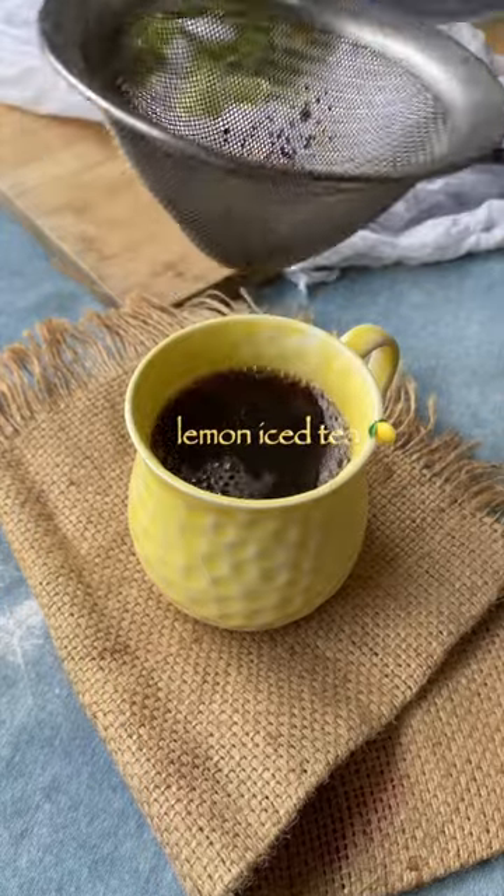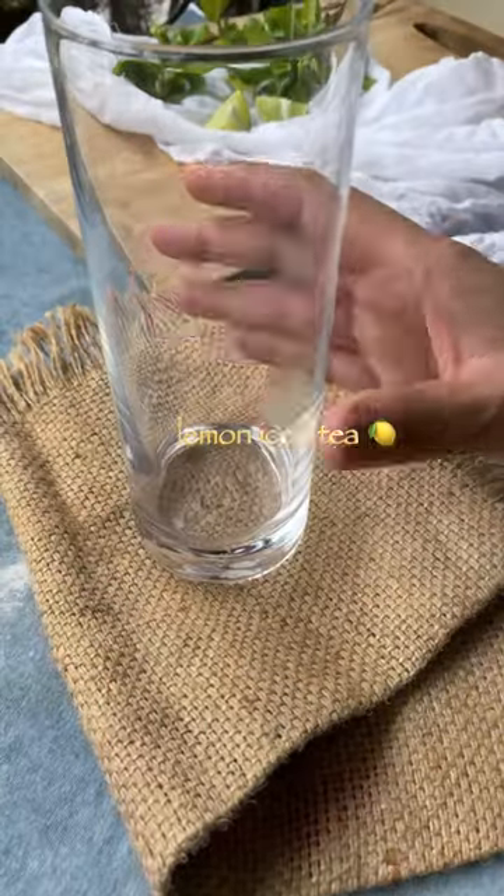Strain the tea and let it cool down completely. Now fill the glass with lots of ice.